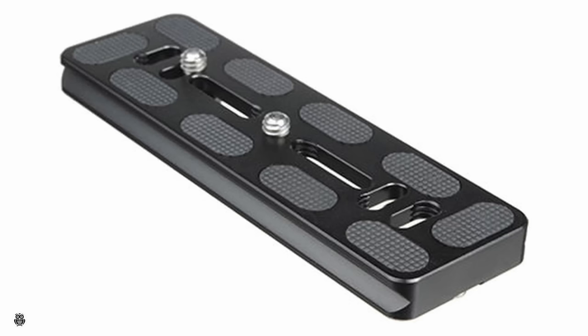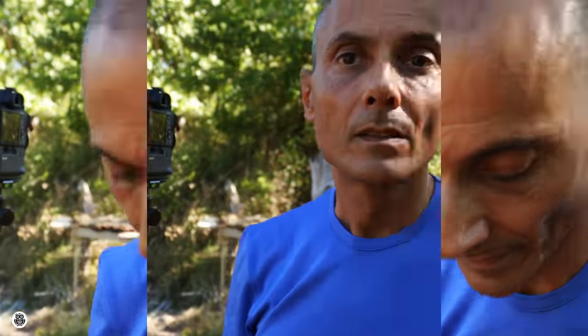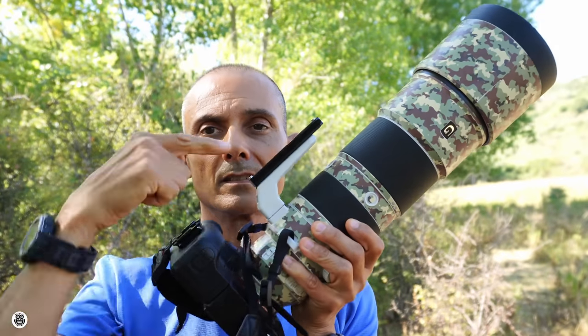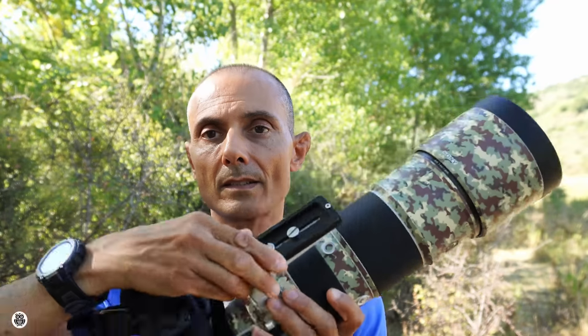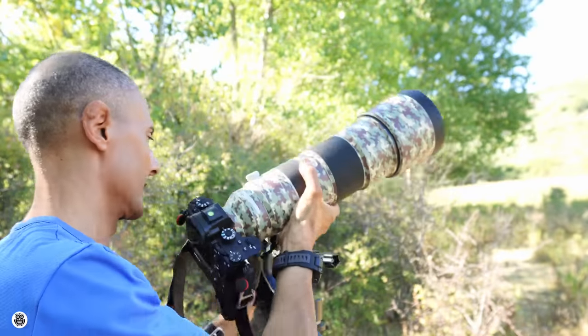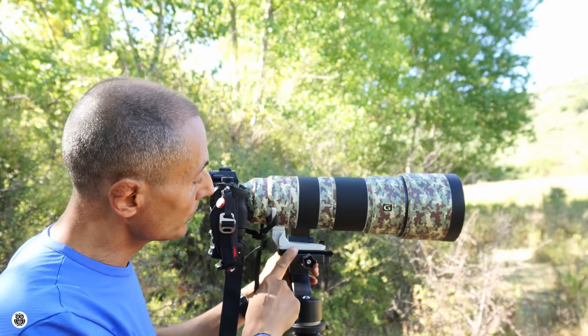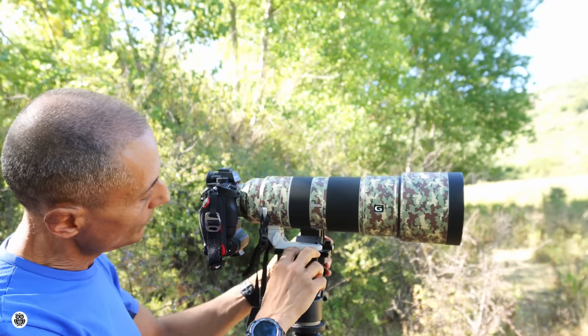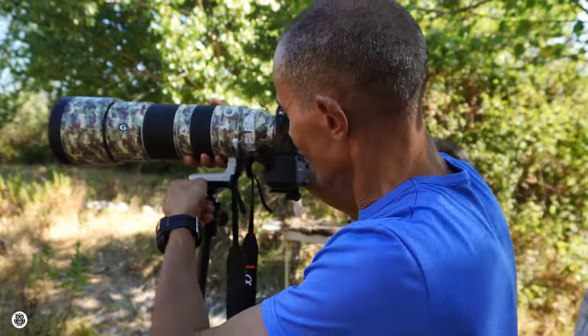I haven't used the quick release arca plate on the camera body itself. To connect the camera to the tripod, I've used the foot lens — the white part of the lens — where I put a long quick release arca plate. Then I put the foot of the lens on the tripod. So it's the lens connected to the tripod, not the camera. The concept is the same for both tripods, with the gimbal head and with the ball head.